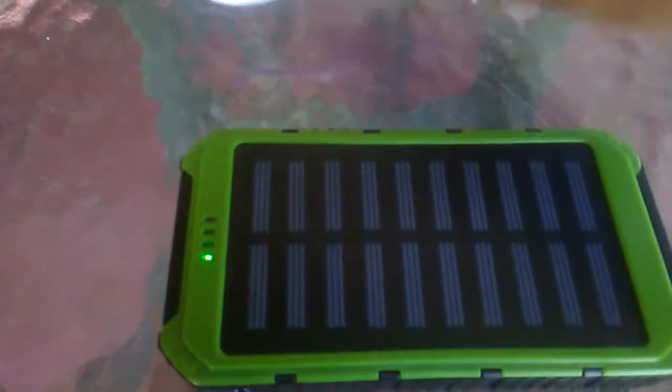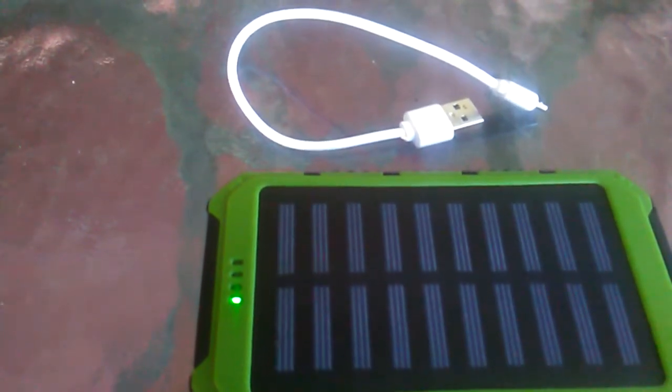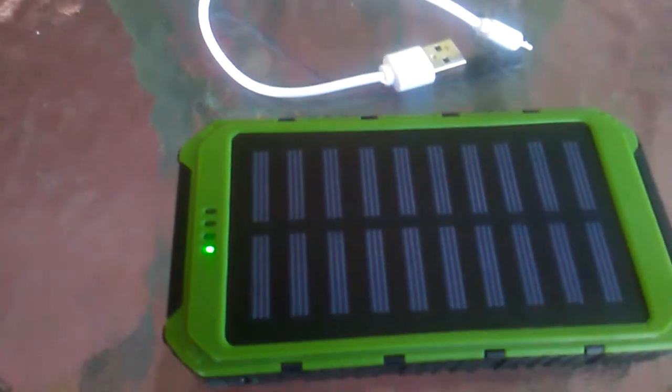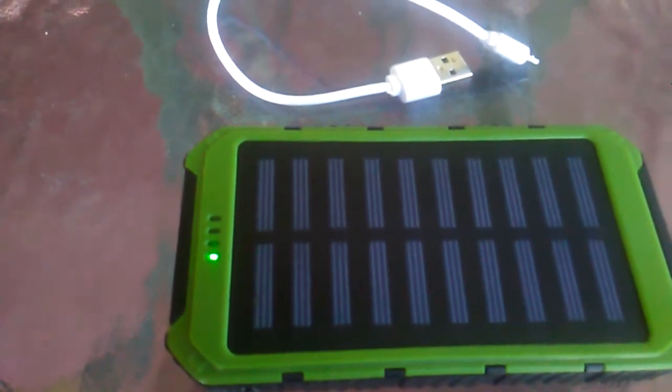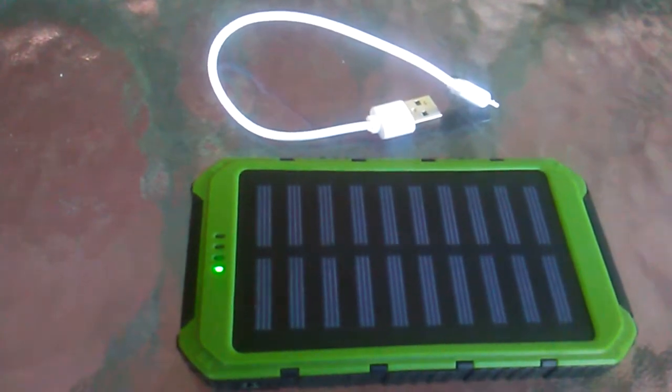It also came with this little charger right here, which is pretty cool — you can use it to charge the thing because it comes half charged in the mail. I got it for like 8 bucks on eBay but now it's like 12 something.